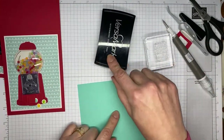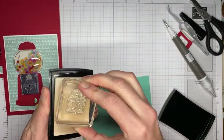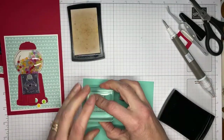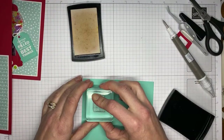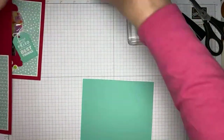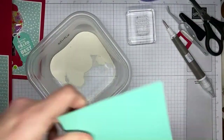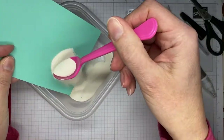I've got my sentiment and I've got Versamark ink and we're going to stamp that on a piece of Coastal Cabana cardstock and do a little heat embossing. I just used a little more general sentiment — it says 'May your day be filled with the best things.' I thought this one could be a birthday, or just a happy day, have a good day kind of sentiment as well.